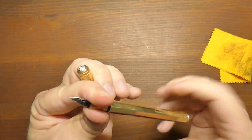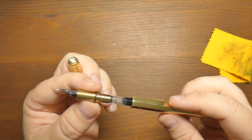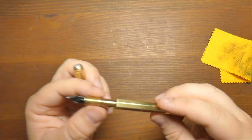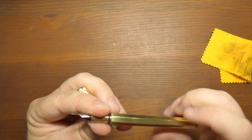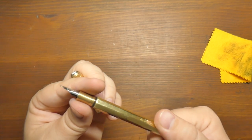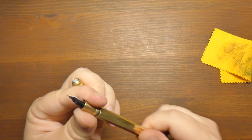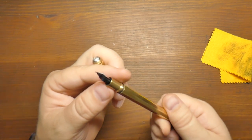Here's my other quibble: the body of the pen, the barrel, is actually threaded in the same direction as the cap. That means sometimes when you go to unscrew the cap you accidentally unscrew the barrel instead. The fix is to really torque the barrel on, and then it's not going to come loose as much.